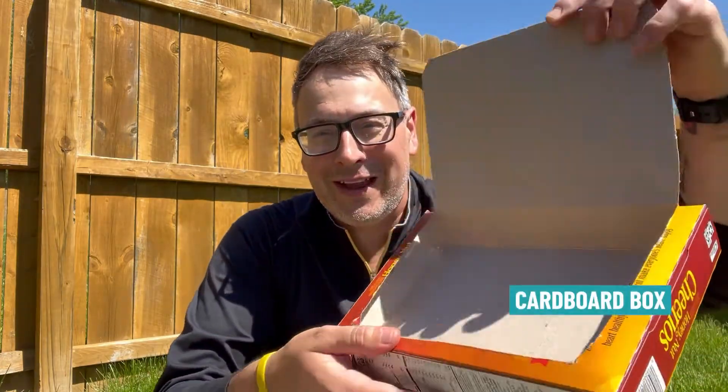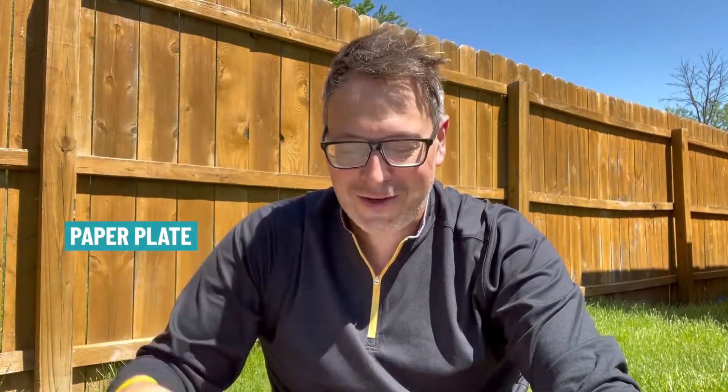To do this exploration with your students, you need seven things. You need a cardboard box that has a top cut out to make a little lid like that. You need a piece of aluminum foil. You need a paper plate to set your item on.